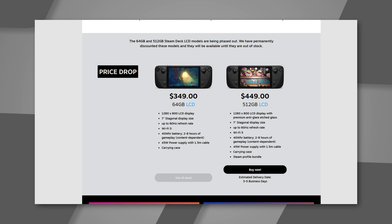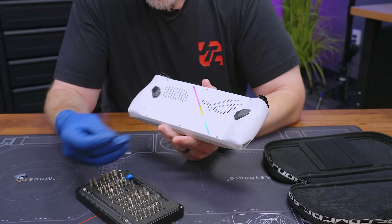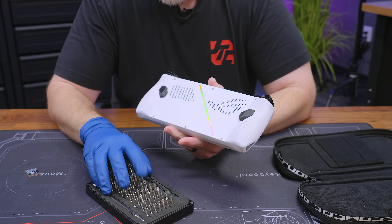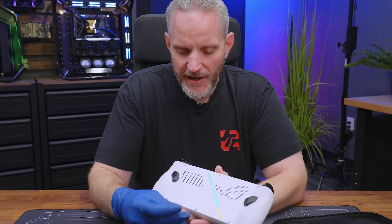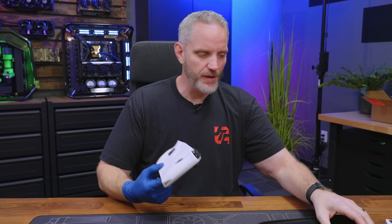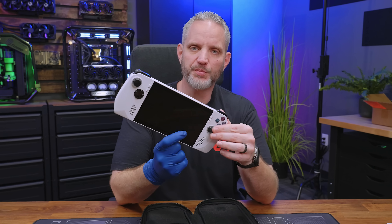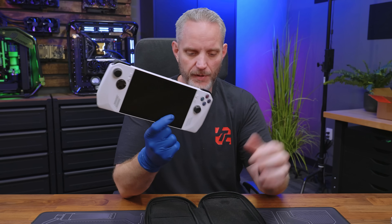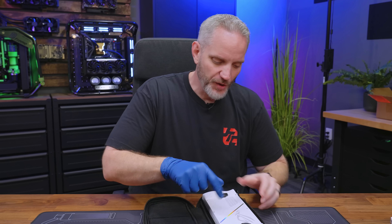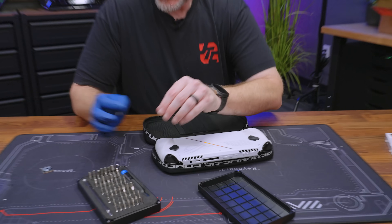To take it apart, we have six stainless steel screws on the back. I'm going to be using my iFixit to take these off. And then we are going to use our cap here for our screws and utilize the case right here, because we don't want to be putting all kinds of pressure on the joystick pads — we don't want to break them. So we're going to use this as kind of a holder as we take it apart.